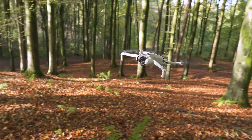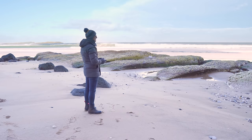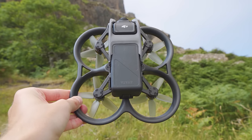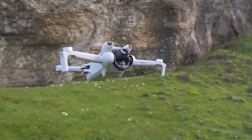Hey everyone, Matthew here, and this has been an incredible year for drones. Feels like every few months we've had an awesome new drone be released. Lately we've had the DJI Mini 3 Pro, then we had the Avata, that awesome FPV drone, a few weeks back we had the Mavic 3 Classic, and now this — the new DJI Mini 3.